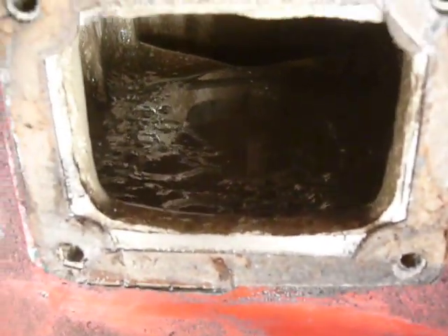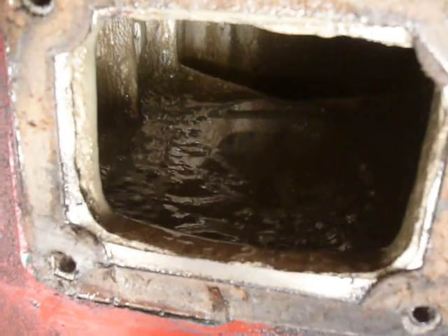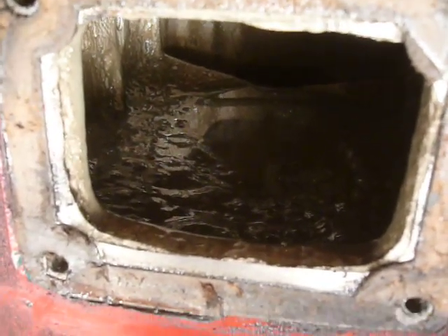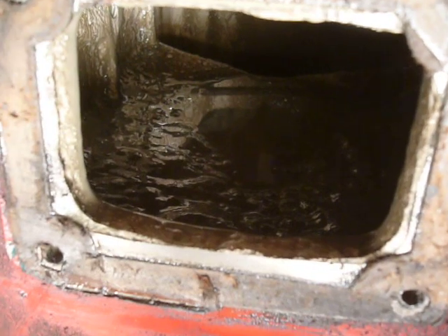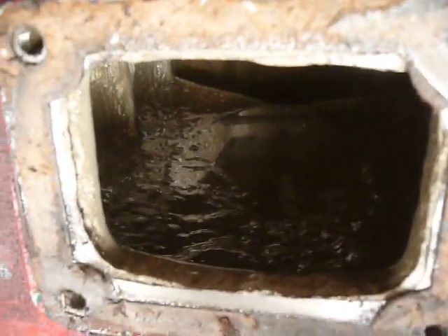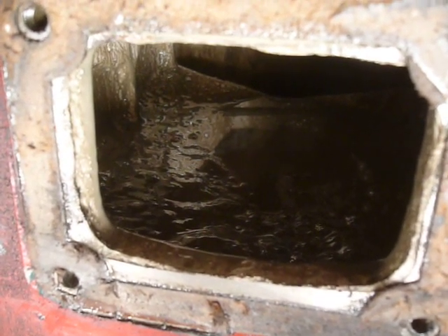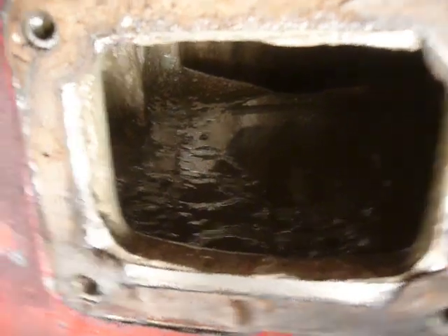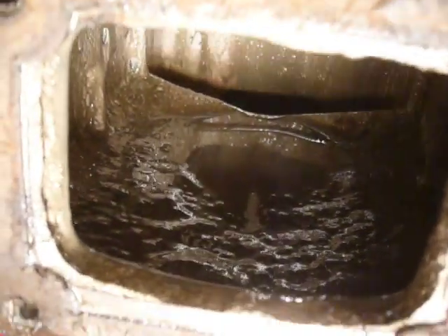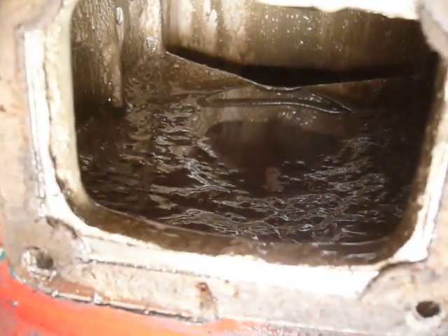I'm going to dig this lot out with a spoon, then flush it out with kerosene and give the lower crankcase a good clean until all this horrible stuff is out. Then we'll top it up with fresh engine oil. A spoon is probably the best tool for this — you can see the full extent of the mayonnaise in there if I get the lamp in the right place.